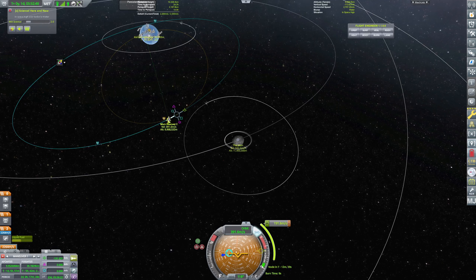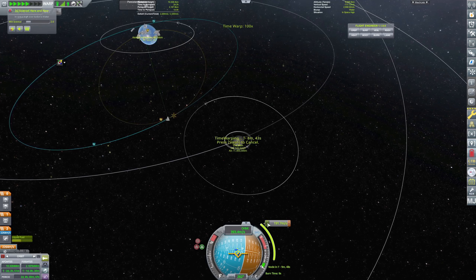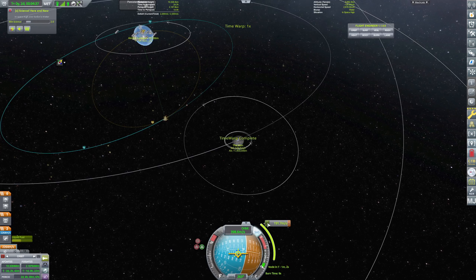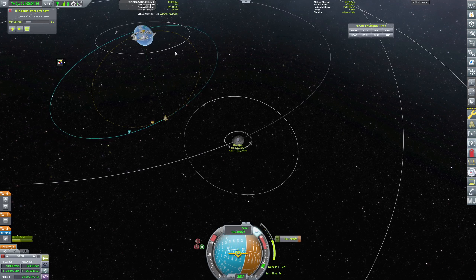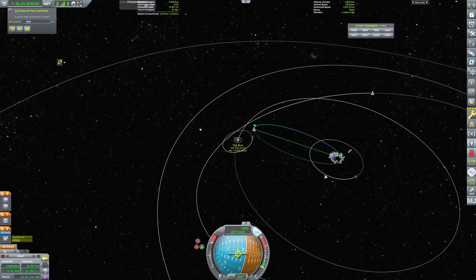Let's see — that's fine, doesn't have to be precise. 191 meters a second burn — absolutely fine, we have more than enough delta-v. Sometimes the rendezvous can be a bit tricky, and that's why I wanted to have the extra delta-v, because sometimes you spend a lot just messing around trying to get in close. All right, we'll just burn — and there, thereabouts. 33-kilometer periapsis, let's warp.